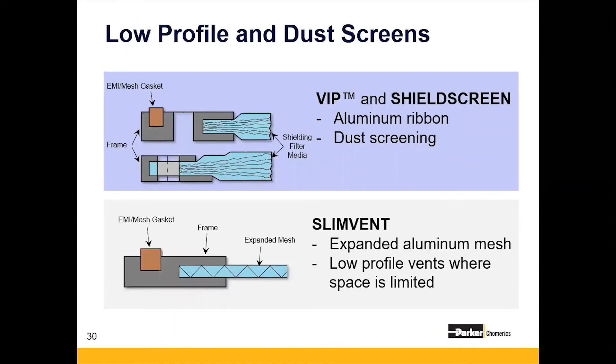VIP or shield screens are essentially low-shielding dust screens. These are specifically designed for intake or exhaust openings that require maximum dust arrestance, easy removal and reinstallation, and repetitive cleaning of excess dust deposits. The filtering medium is not a traditional honeycomb — it's a multi-layer expanded aluminum, which can be coated with viscous oil for dust impingement. It works in applications with very low velocity airflow.